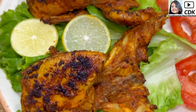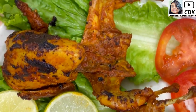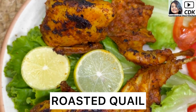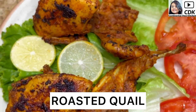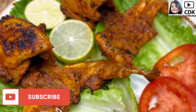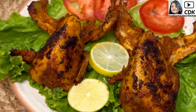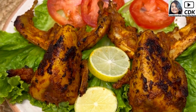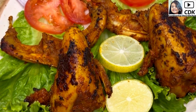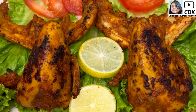Hi friends, welcome to Continental Desi Kitchen. In today's video we're going to see a very delicious non-veg starter recipe which is roasted quail. This recipe is not just delicious but also healthy, as there are numerous health benefits found in quail meat. Besides being a good source of protein, quail meat is good for our vision, skin, and bones. It also boosts our immune system and improves heart health. So friends, let's get started with this yummy and healthy roasted quail recipe.